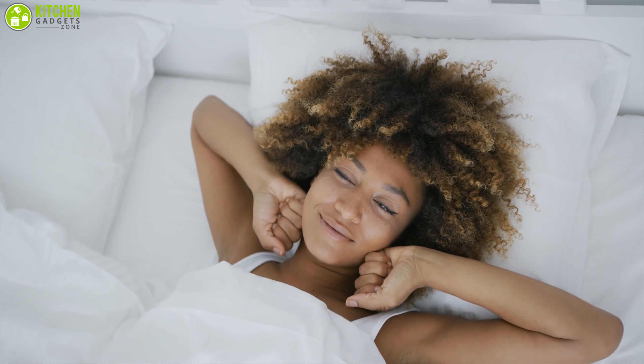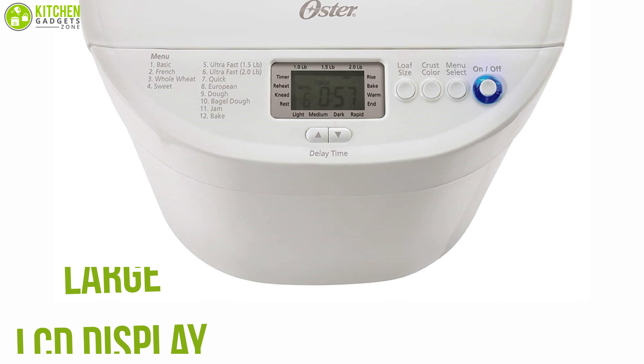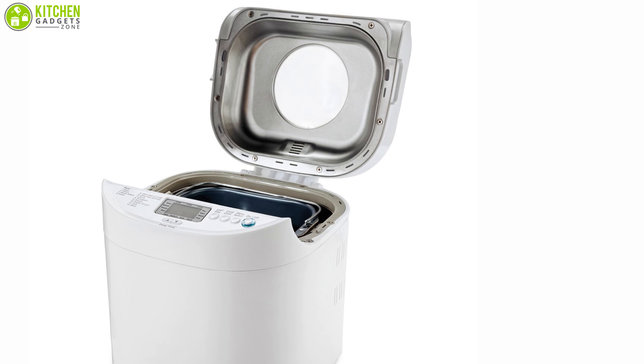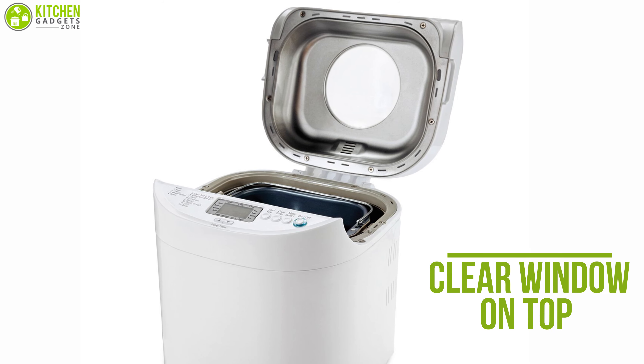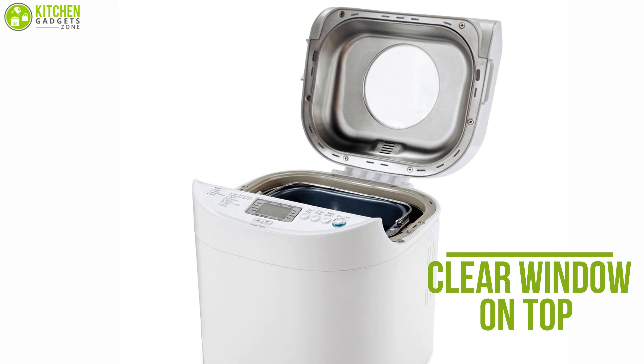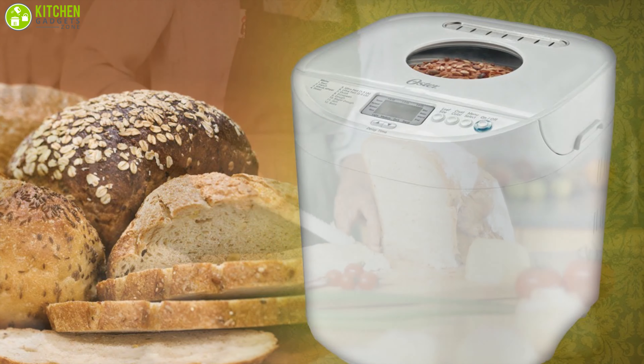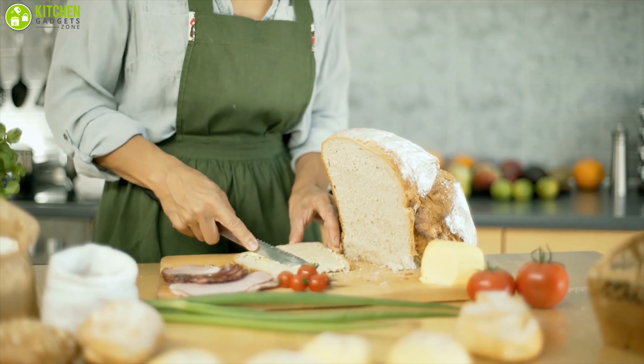It features a large LCD display and intuitive button controls for smooth operation, and a clear window on top lets you peek inside to see the bread as it bakes. The Oster Express Bake bread maker is an affordable machine that can provide you with your desired performance.